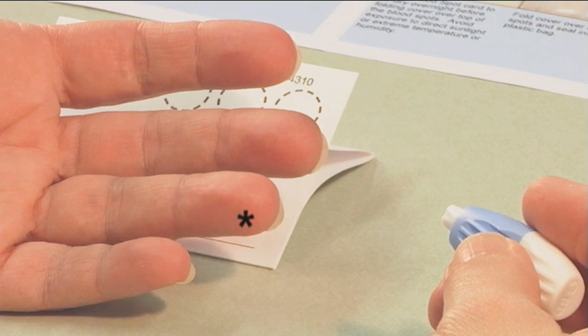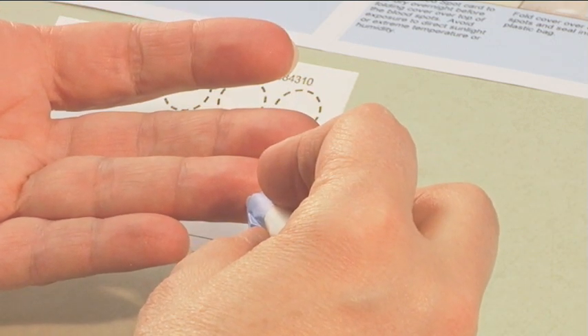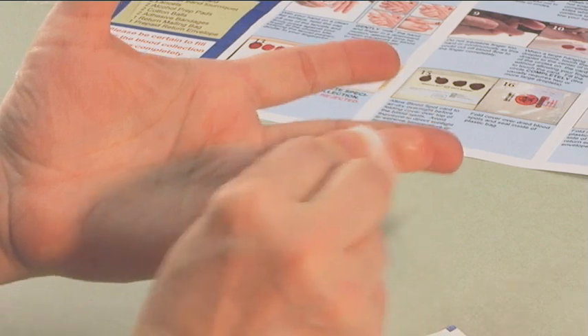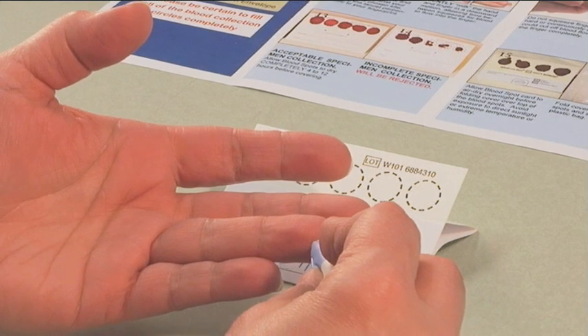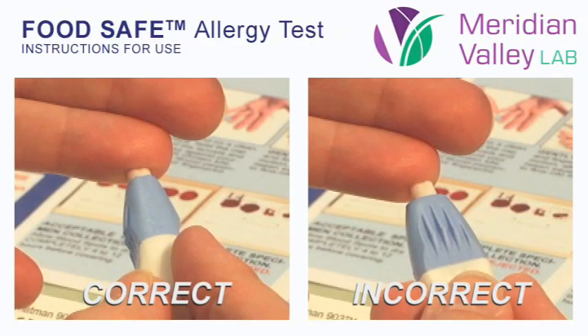Choose a puncture site off center of your ring or middle finger. Ensure that the site is hot, as this will ensure better blood flow. Wipe clean with the alcohol prep pad. With your hand on a clean, flat surface, twist the cap off of one of the lancets and firmly press your finger at the chosen site, keeping the lancet perpendicular to your fingerprint. This will be the most effective way to form drops of blood to place onto the card.